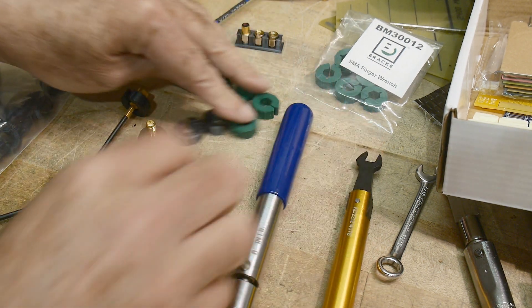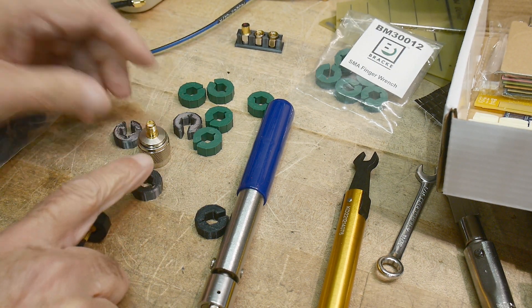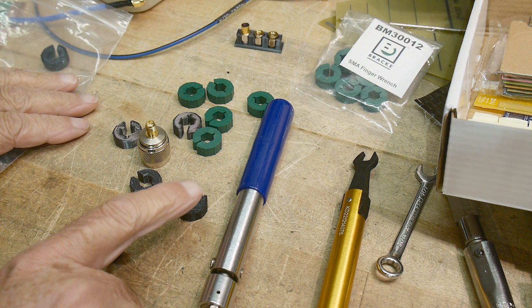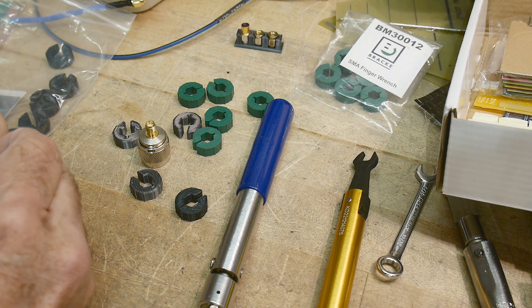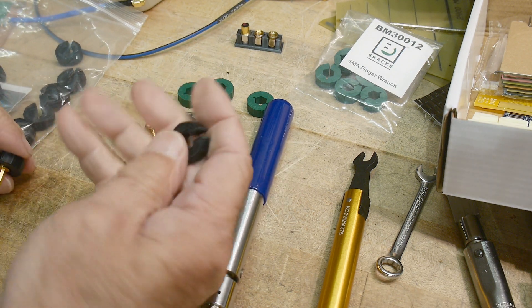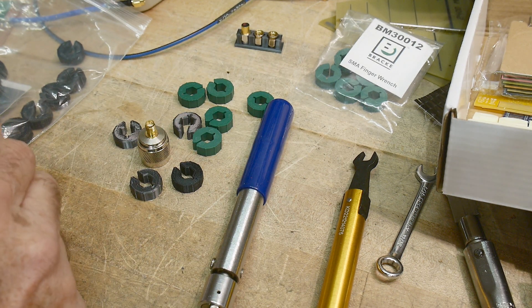Anyway, there you go — lots of wheels to play with. Grab my design and print it yourself if you have a 3D printer, or have them print it. I think it was about two or three dollars a piece to have them print them. So yeah, that's not too bad.